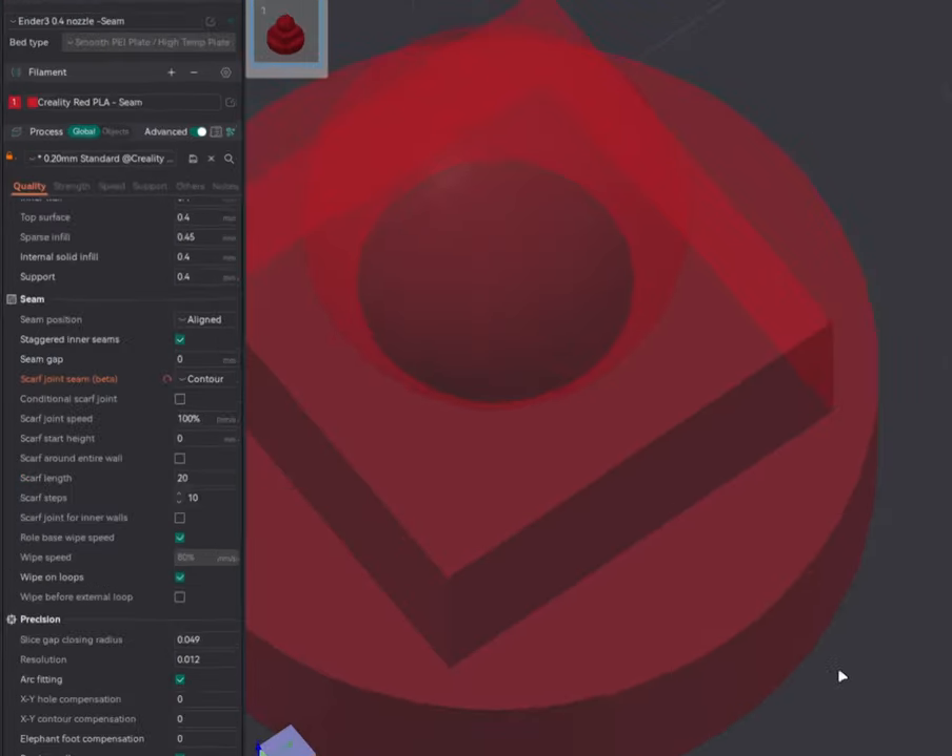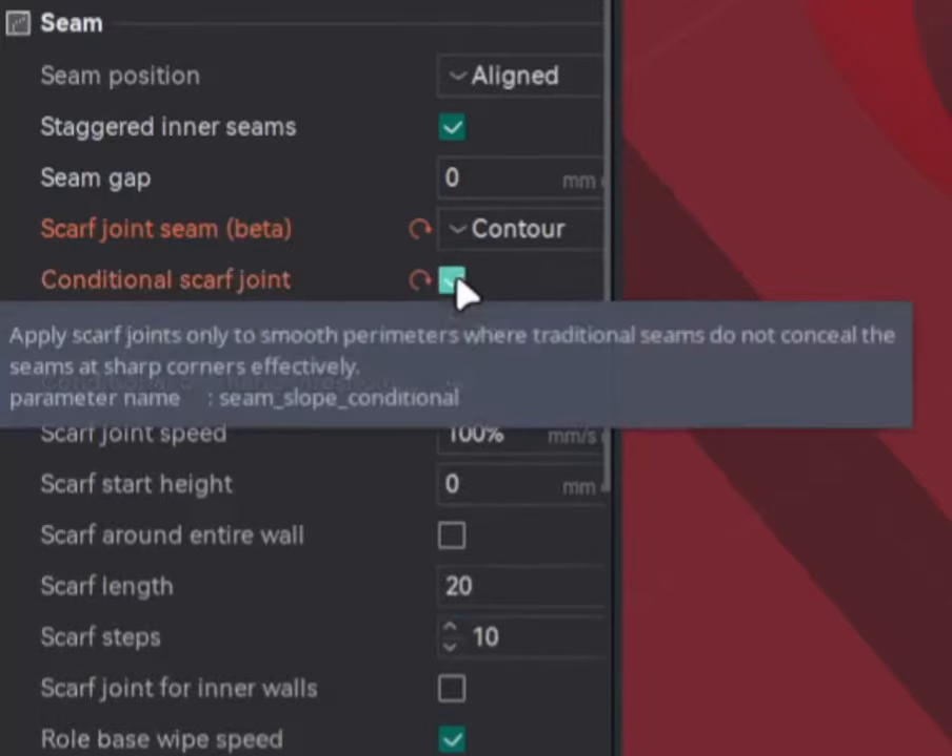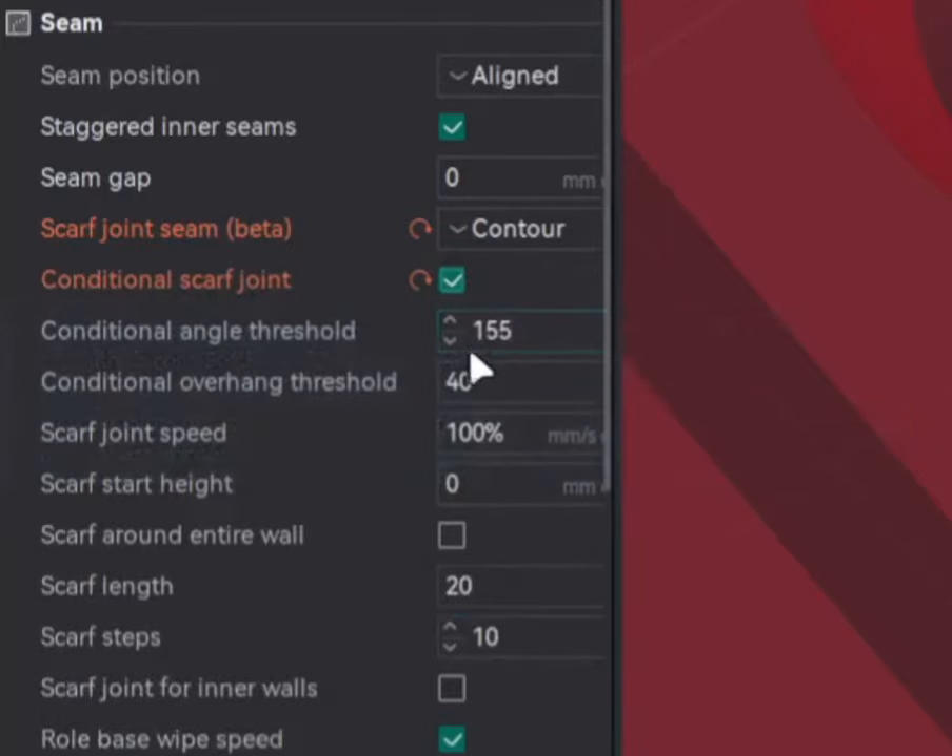Now let's look at 'Conditional Scarf Joint.' Once you enable this option, you get two additional parameters: the first is Angle Threshold, and the second is Overhang Threshold.